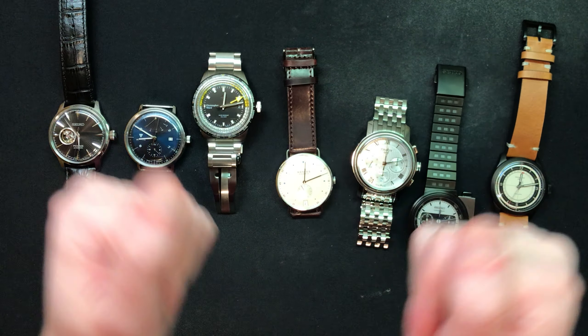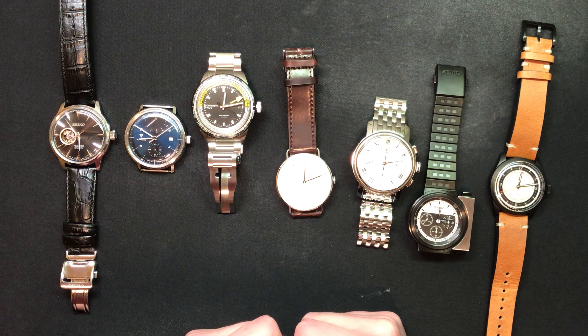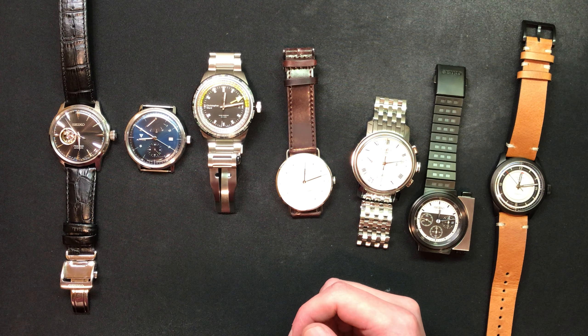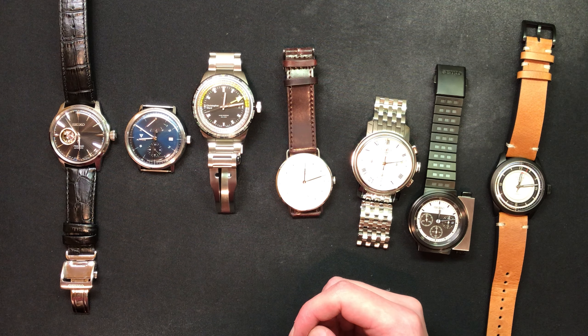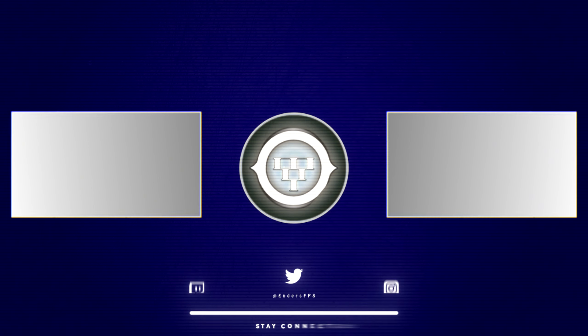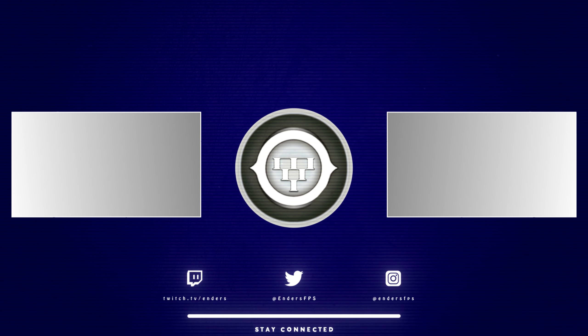That is my watch collection. I don't think I'll be adding anything new anytime soon, but who knows — maybe I'll have to ball out a little bit. If you liked the video, hit the like button. If you have a collection yourself and want to send me some pictures, link them in the comments, or hit me up on stream when I'm streaming if you want to talk about watches — I'll be very happy to do so. If you want to subscribe for more watch content, you can do that, but I don't really think I'll be doing another one of these videos anytime soon. I'll see you guys later. Thank you.